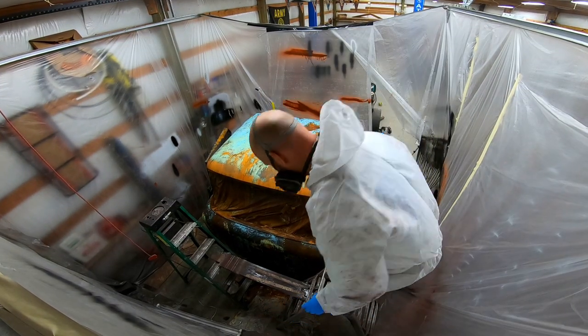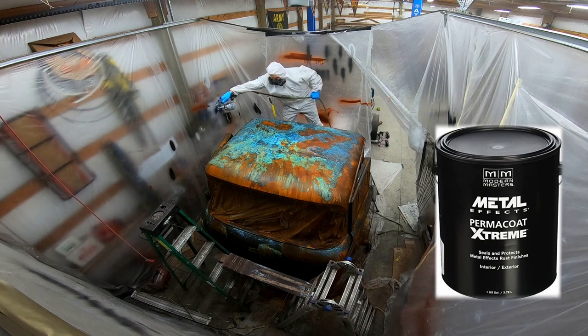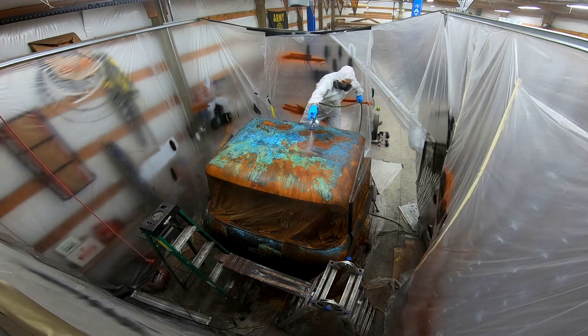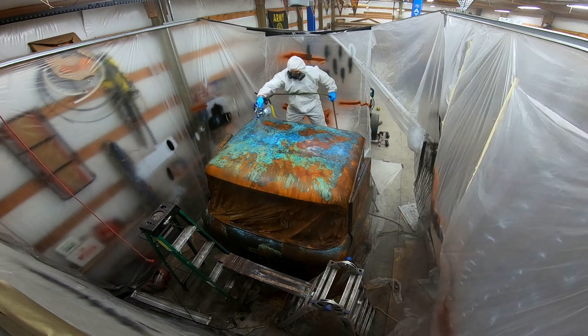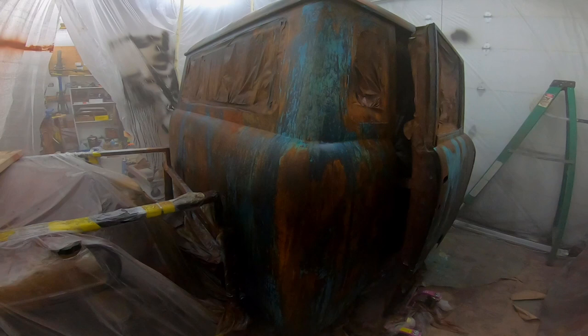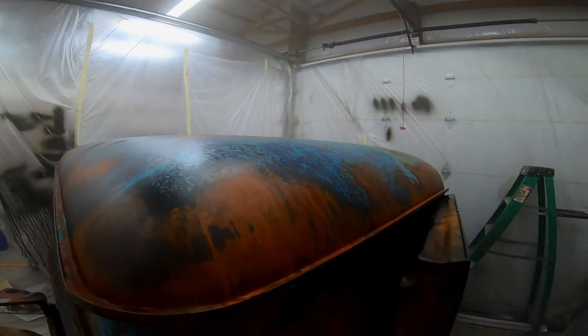When it came to the clear coat, I naturally had to go to Modern Masters Permacoat Extreme. The first coat goes on with a 50/50 mixture of water and paint, followed by full-strength second and third coats.